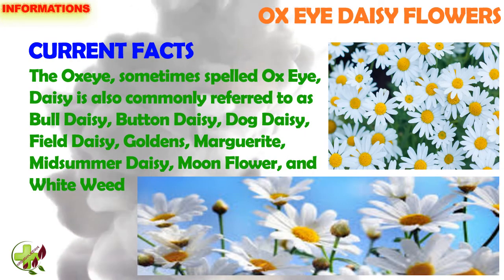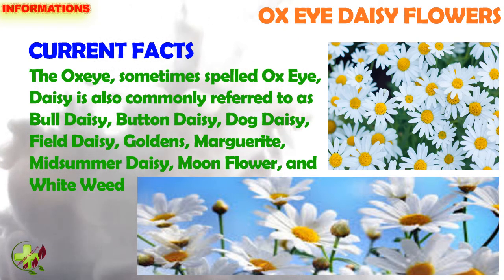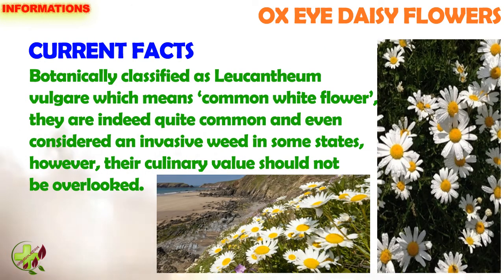The Ox Eye, sometimes called Ox Eye Daisy, is also commonly referred to as Bull Daisy, Button Daisy, Dog Daisy, Field Daisy, Goldens, Marguerite, Midsummer Daisy, Moonflower, and Whiteweed.